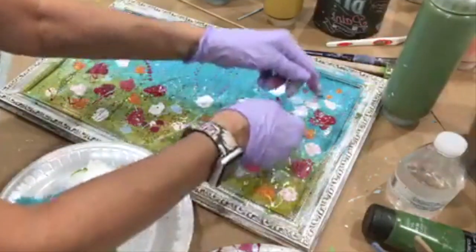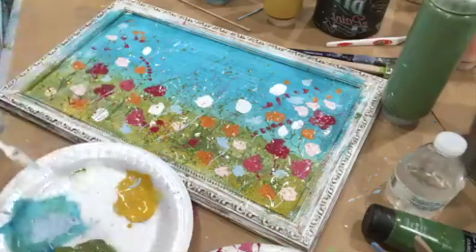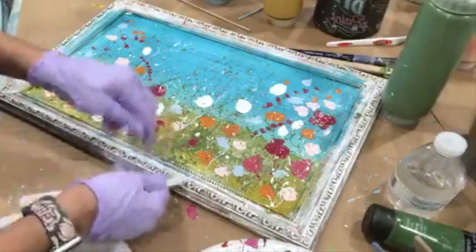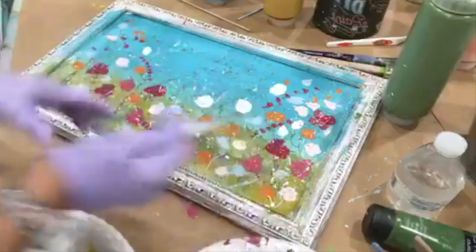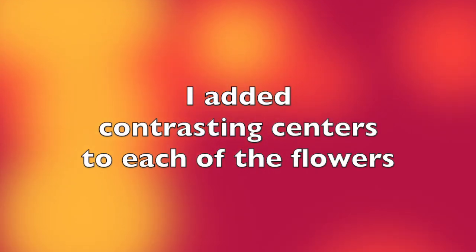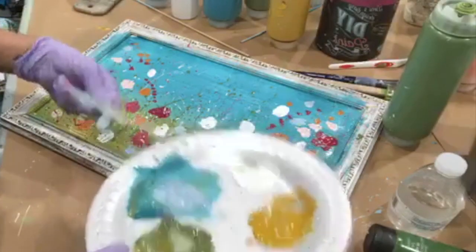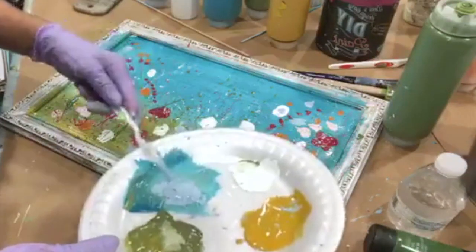I want to get some of this on the frame, because it's looking too neat and tidy and clean for me. Down here it's a little bit more splattered, which I love. I'll take the paint with my palette knife and just kind of swoop it in the center a little bit.